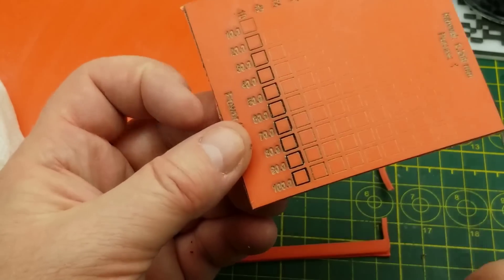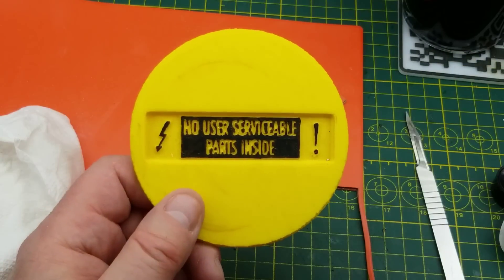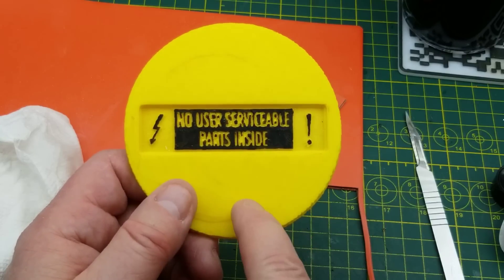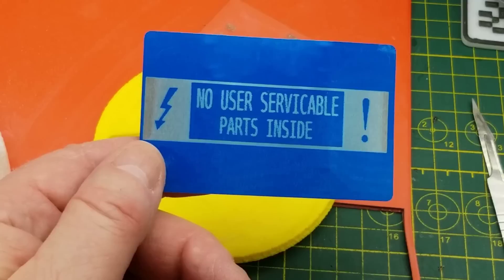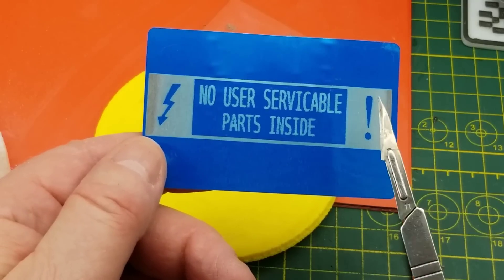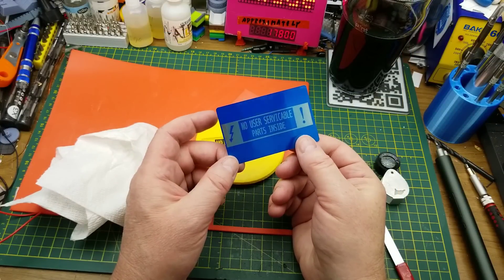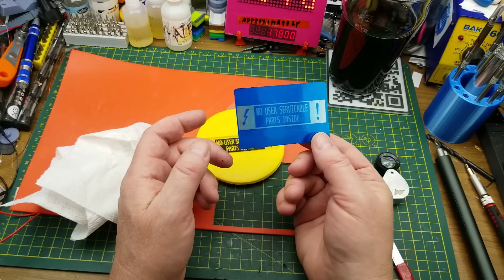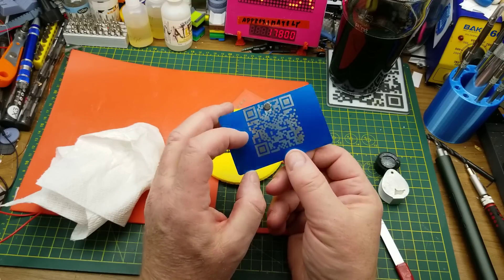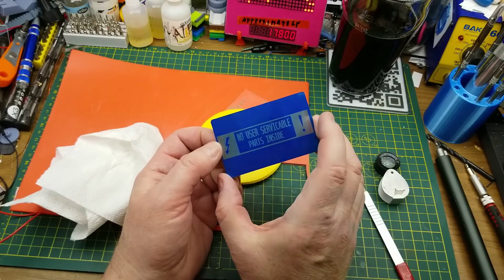Now I just need a logo to use — unsurprisingly I'm going to use that one. This was just printed in PLA and came out reasonably readable, but this is the kind of detail the laser can do with that same logo. This is just one of those aluminum anodized business cards I got from AliExpress. I crazy-glued a magnet onto the back of it and wore it as a badge at a Maker Fair earlier in the year.